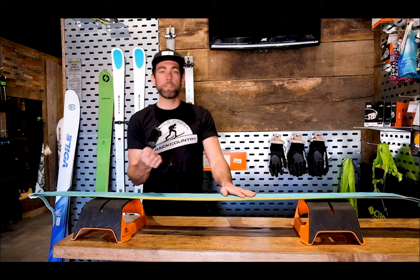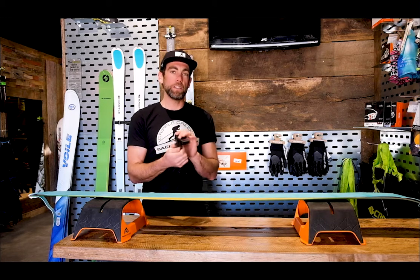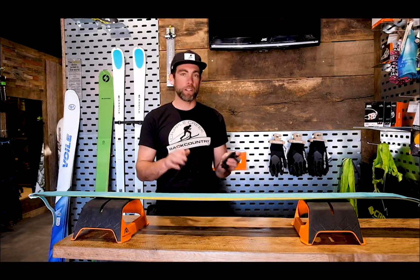All Pomoka skins, and a lot of other manufacturers, come with easy trim tools. This is way easier than cutting a skin used to be with just a straight razor, where you had to recenter the skin halfway through.